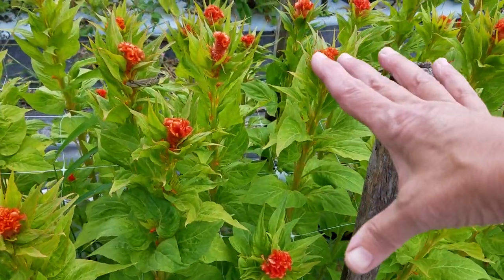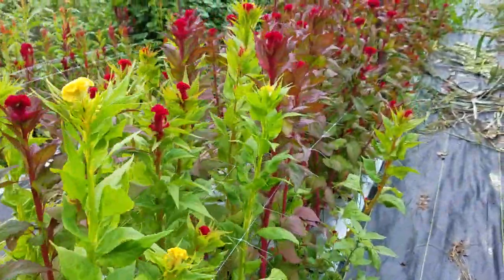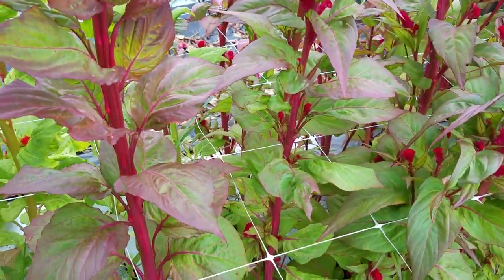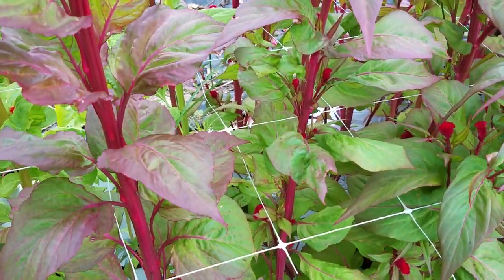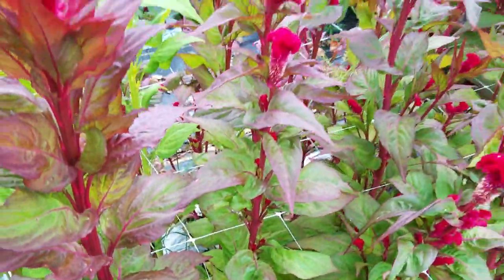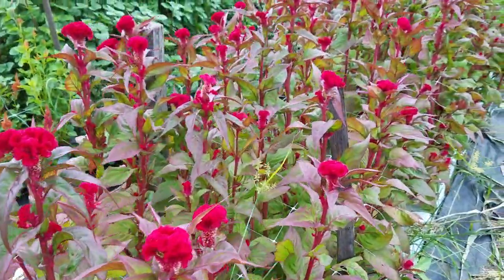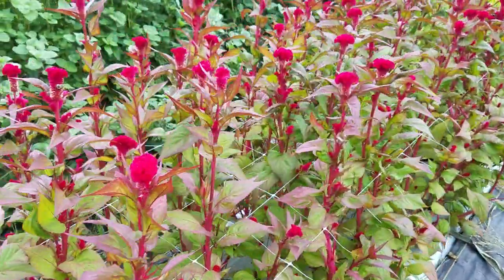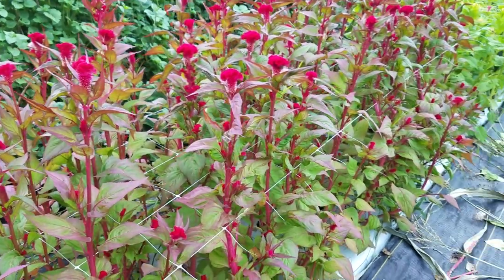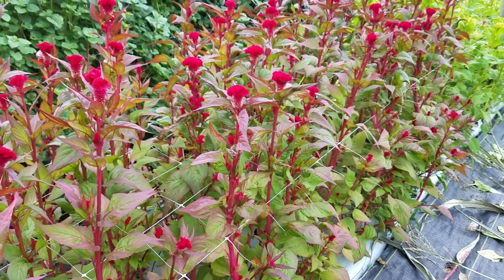As we walk down this bed of coxcomb, because the foliage is kind of dark, you can see it just grows right up through the netting. Once you learn how to harvest through netting, you can do it quickly and efficiently. This coxcomb is probably already 36 inches tall — if it was not netted, the first rainstorm it would all be on the ground.